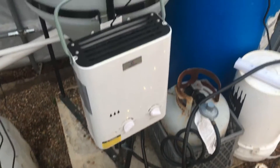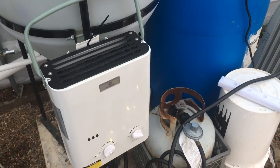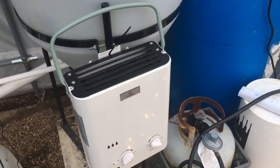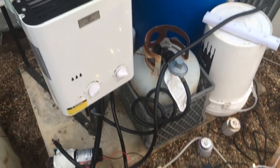Just thought I'd share in case anybody needs to heat their water — it actually works pretty damn good. It heats the water up real fast, and I think it'll last about three weeks. Right now it's about 35 degrees outside and it's doing a great job so far. Anyway, thought I'd just share with you.